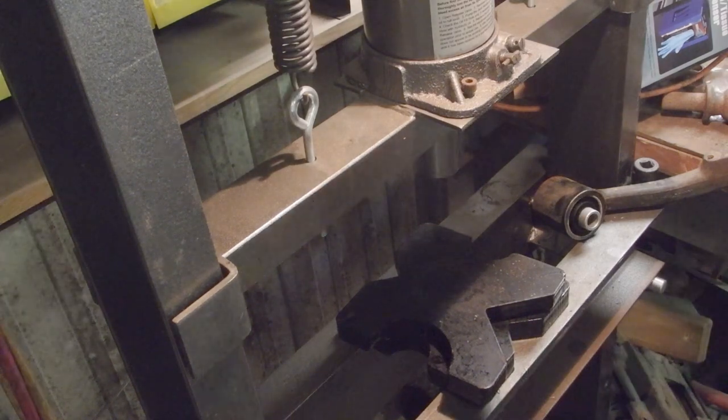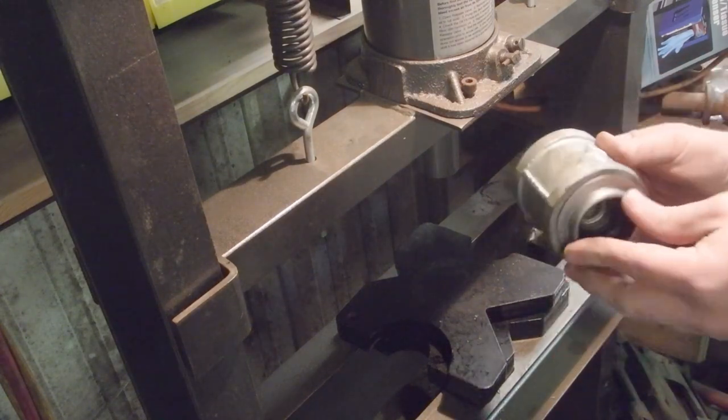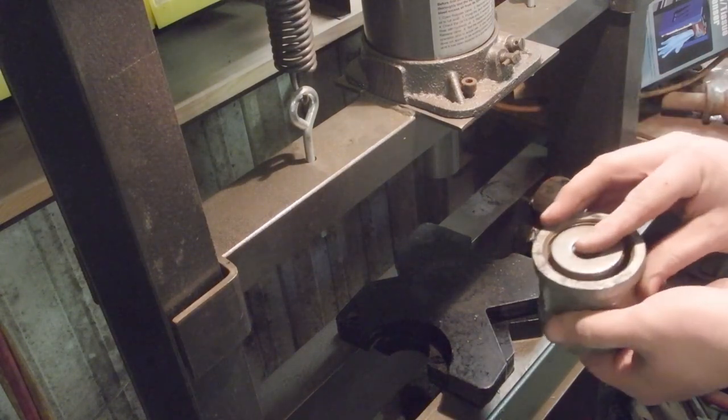So here's what we've got — just some spacers in here. What we're doing is making this flush.